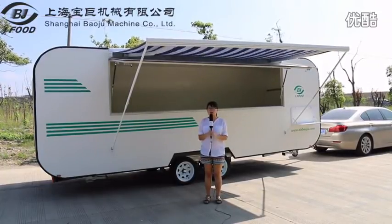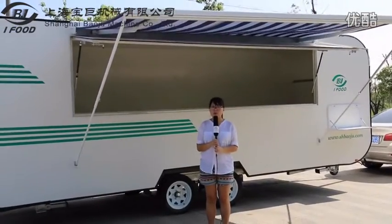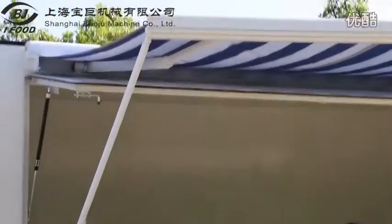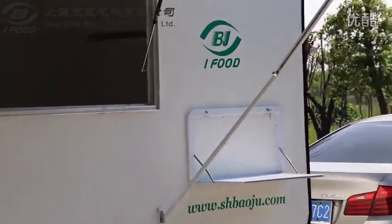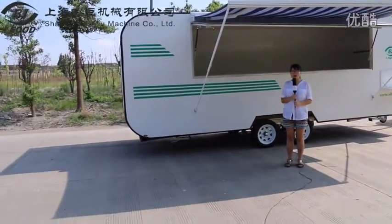So adhesive advertisement can be put on it based on your requirement. The imported parts include the sun shade, which is imported from America. The mini table, which is imported from Germany, can be used to serve customers when they purchase food from the sales window. The door frame packing technology is imported from Germany, and the lock of the door and the limiting stopper are imported from America.